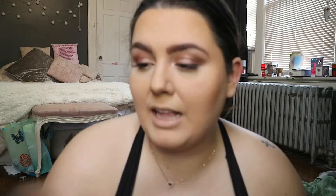Next is blush. I'm taking my Makeup Revolution Vintage Lace Blush Palette in the shade Rose. To apply this I'm using my Real Techniques Stippling Brush — not on the apples of your cheeks but a little higher up, which makes your face look more lifted.